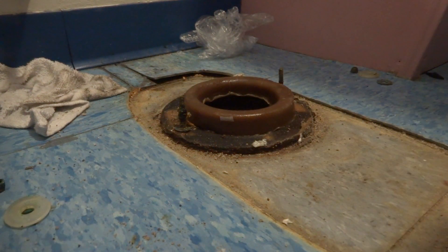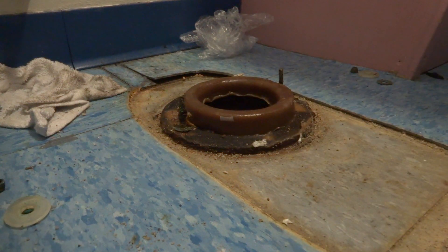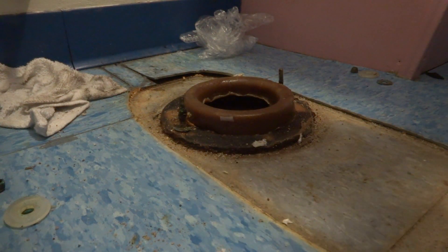If these wax rings are cold — like in a cold truck — you can heat them up, put them under hot water to soften them. But it's warm out, it's summertime, so I shouldn't have to worry about that.